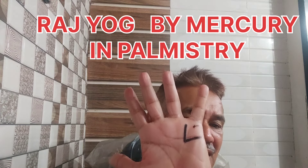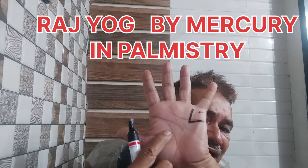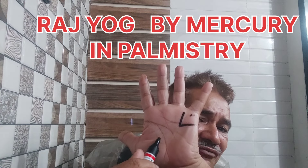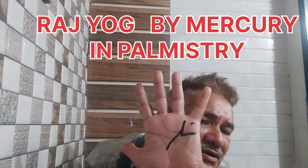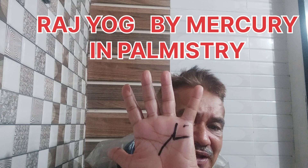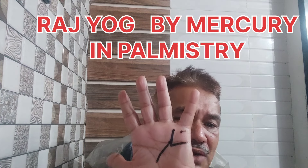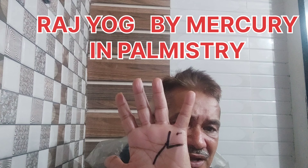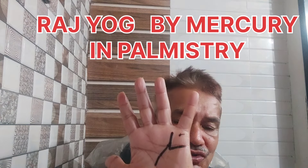How does the Raj Yoga form? This is your lifeline. If a line from the lifeline goes to the Mercury mount, it forms the Raj Yoga. This type of native has very good communication skills, they are very successful in media, and they have very good logic.